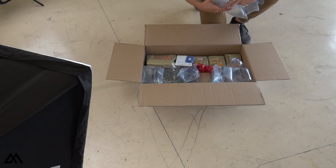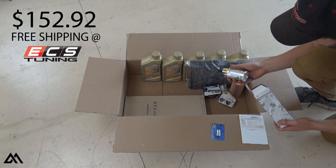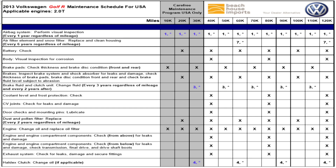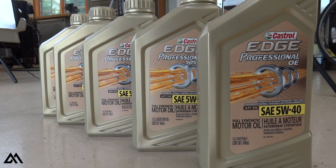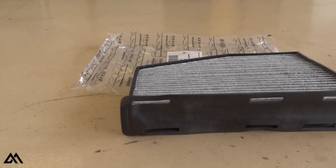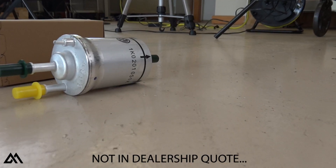Let's talk about the 60,000 mile service kit provided by ECS Tuning. The kit provides all the parts you need for this service. I'm putting the Volkswagen service charts on screen now — pause the video if you want to look at that in more depth. The ECS Tuning kit includes five quarts of 5W40 engine oil, an oil drain plug with crush washer, four spark plugs, a cabin air filter, an engine air filter, an oil filter and O-ring, and a fuel filter.